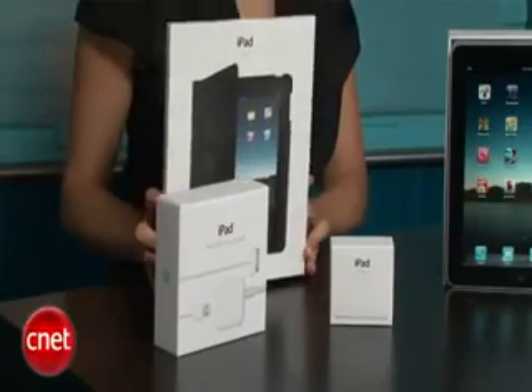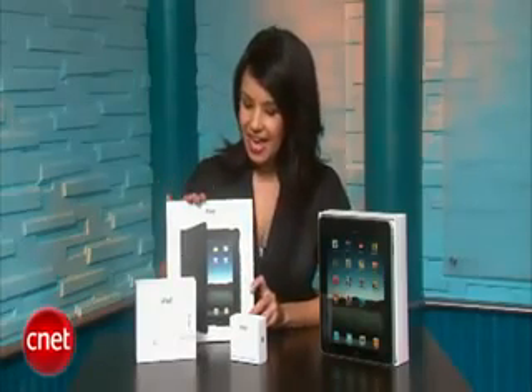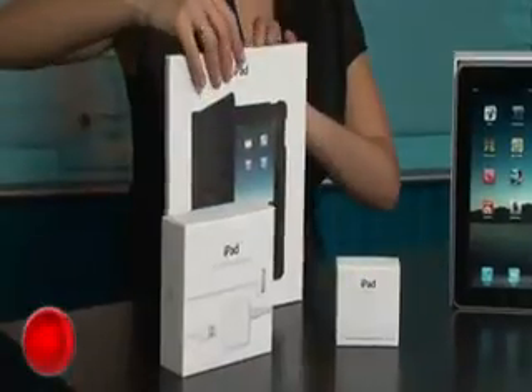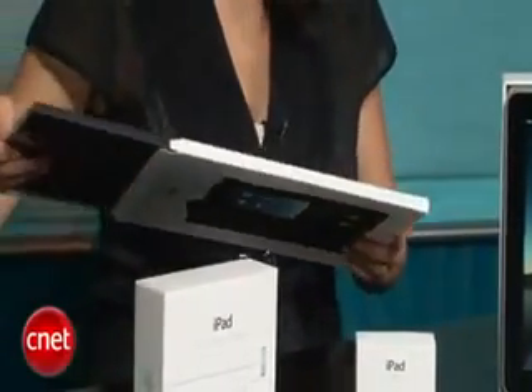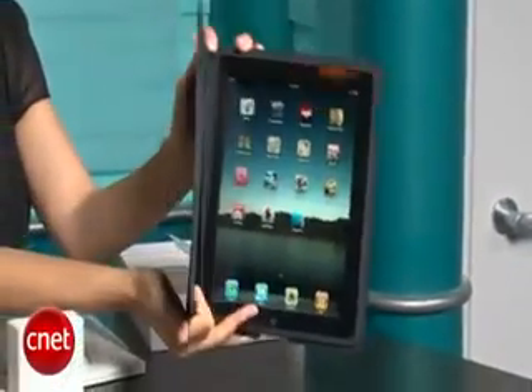The iPad doesn't come with these peripherals, but we have them here anyway in case you want them. We have a case, a dock, and a USB power adapter. Let's open up this case and see what it looks like. This is Apple's version, although we already know there will be third-party versions of the iPad case. We'll take it out of the plastic and try it on for size — and there we go with the case on.